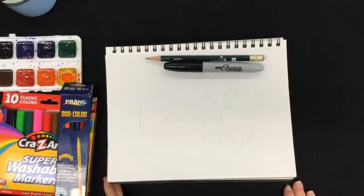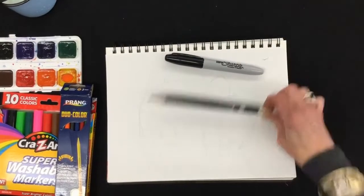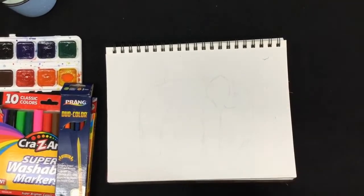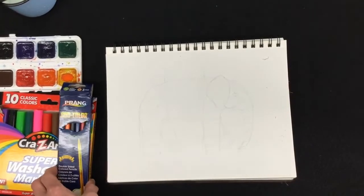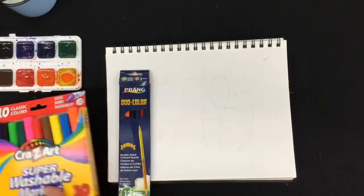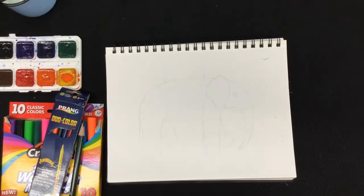For this project you're going to need the following: your sketchbook or a piece of white paper, a planning pencil, a Sharpie marker — works great. You will also need something to add color. You can use your colored pencils, you can use your markers, or if you want you could use your watercolor paints. So let's get started.